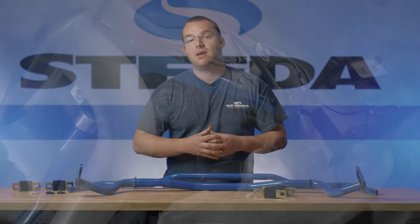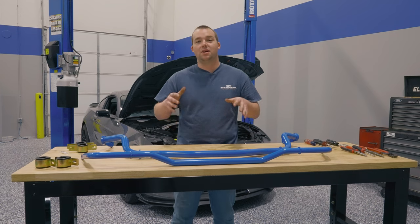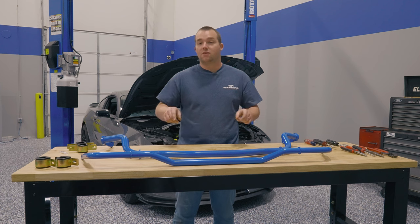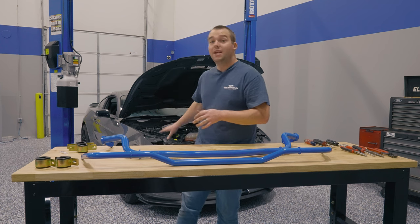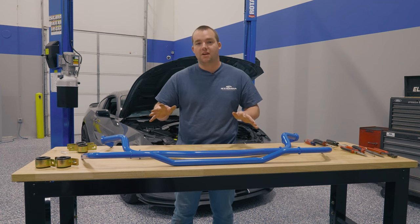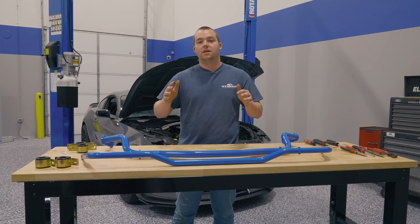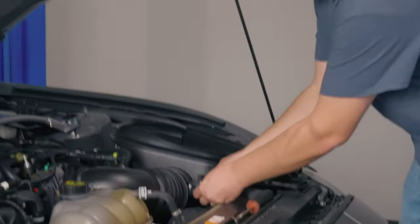That about wraps things up for the product review. We're going to hop on over to the garage and get wrenching. The front sway bar is what we're going to start off with. First, you want to get the car ready to go on the lift — if you have one, jack and jack stands works perfectly fine as well. We're going to start at the engine bay and then get underneath the car. First things first, we're going to take care of this mass airflow sensor and get it out of the way.